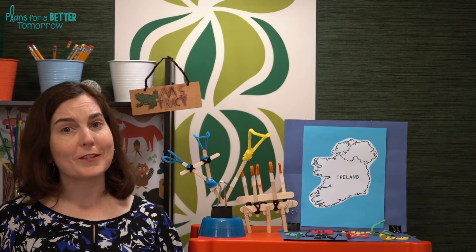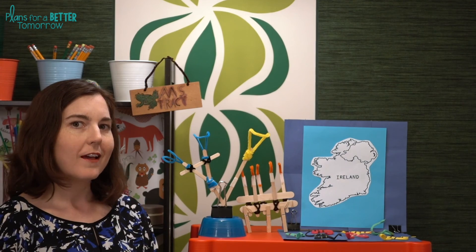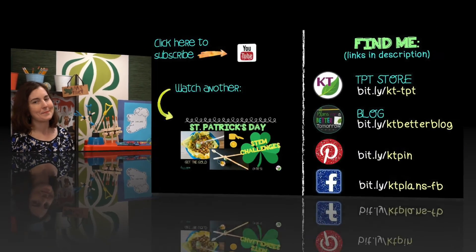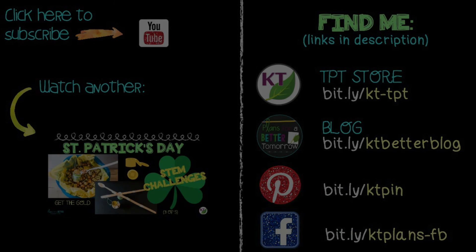Hope you and your students really enjoy this challenge — it is one of my very favorites. Don't forget to like and subscribe. We'll be back next week with the last St. Patrick's Day challenge, Limitless Luck, also known as Four-Leaf Frisbee. Have a great week — I'll see you next time. Bye-bye.